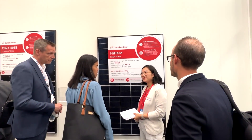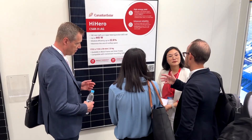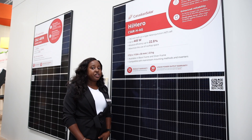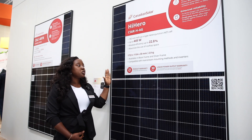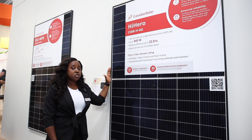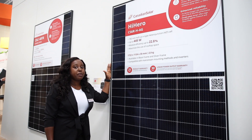The most significant feature of this module type is the low degradation rate — just about 1 percent in the first year and 0.35 percent in the subsequent years. With this, we are able to offer a 25-year product warranty and a 30-year performance warranty.